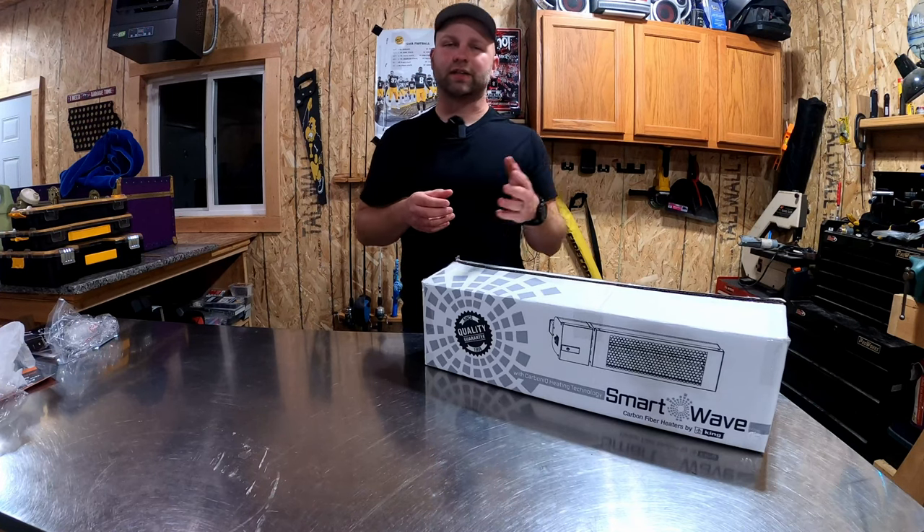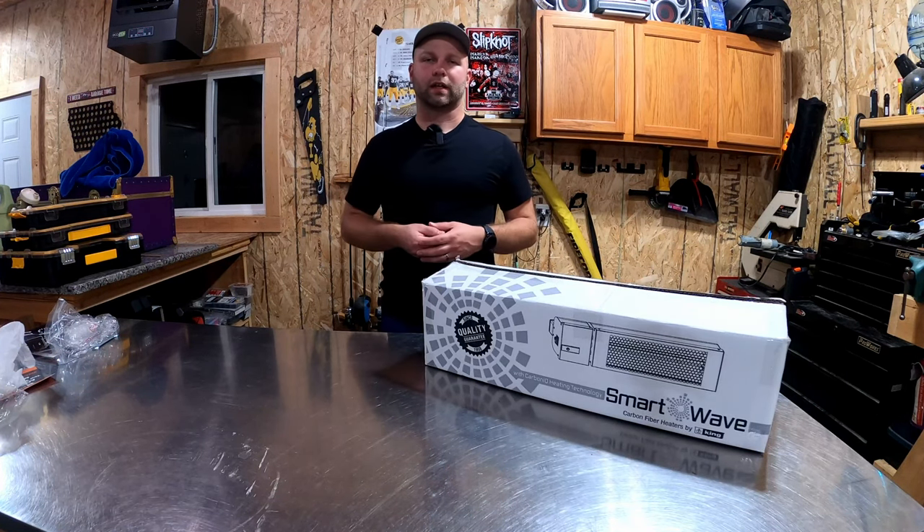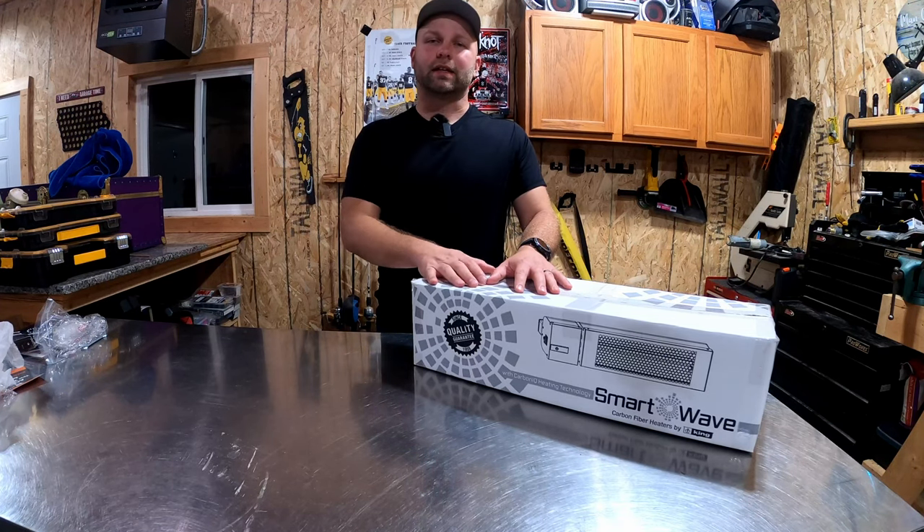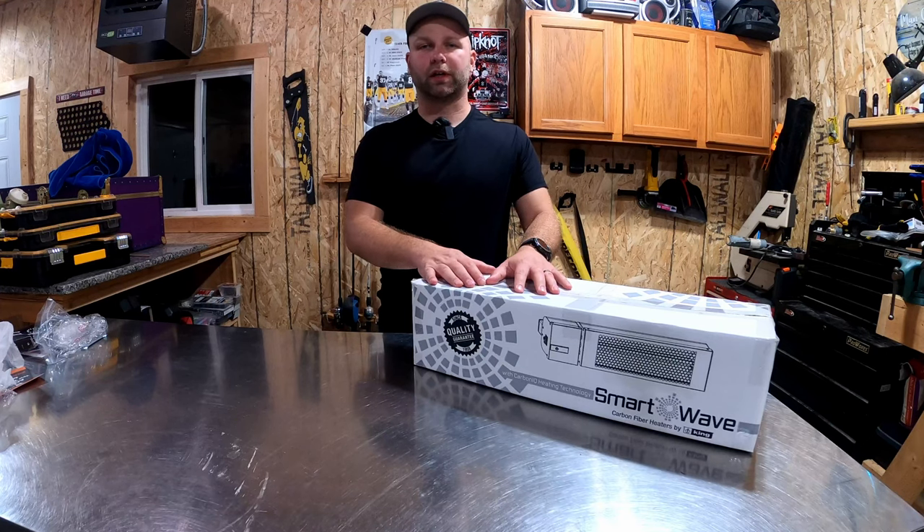It does come with a remote. It plugs in and only requires a 15-amp circuit. This is a 120-volt system and does not require you to be a master electrician to install it. It does come with a plug and all that fun stuff, which we will dig into in a minute.